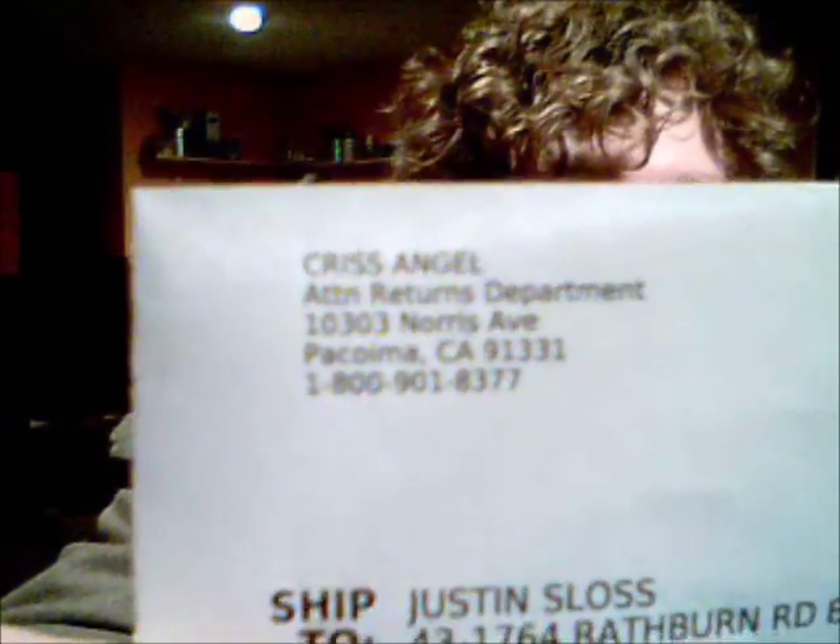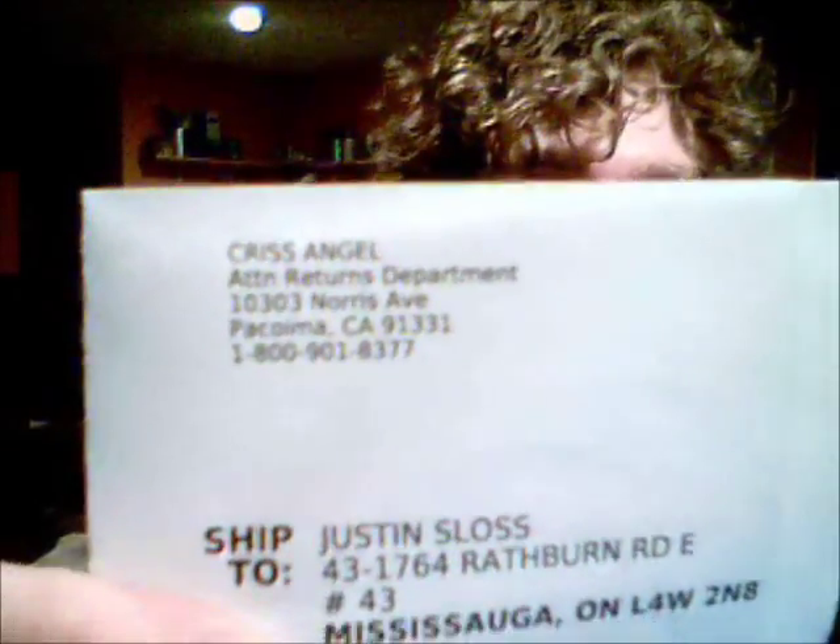It's a Criss Angel package. It's the Platinum Criss Angel Magic Kit with the Levitation DVD for free. All you gotta pay for is shipping and handling. I'm not sure if this was worth it — it's only $30.